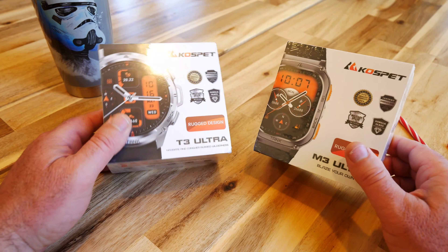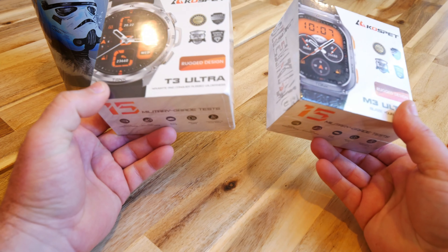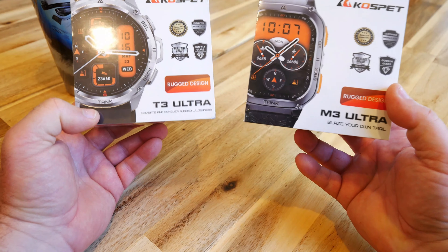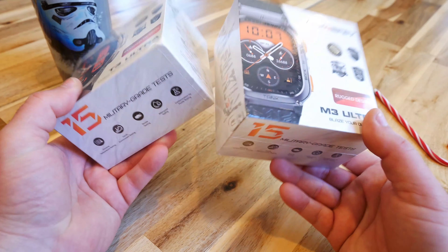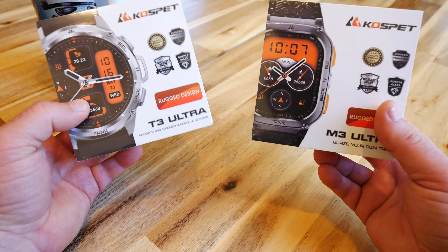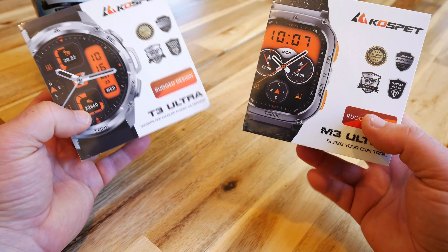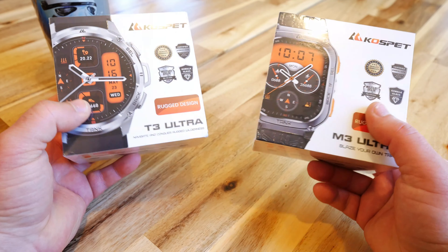Hey guys, thanks for tuning in. Check it out — new watches on the market. I'm going to be testing these two guys here. These are the super rugged digital smart watches by Kospet. I got two models: the T3 Ultra and the M3 Ultra. I currently have a Samsung smart watch on my wrist. If you can get a great smart watch for cheaper, why not try them out? They're supposed to be military grade.